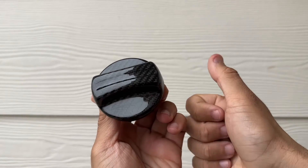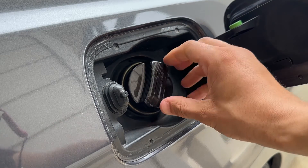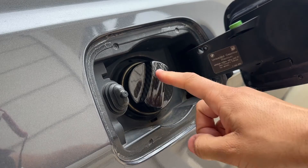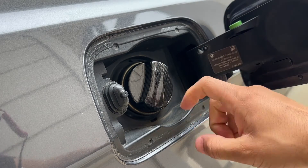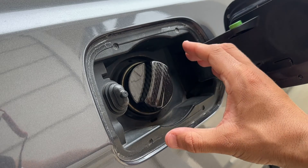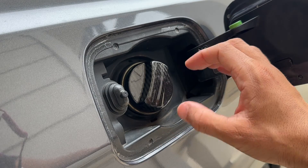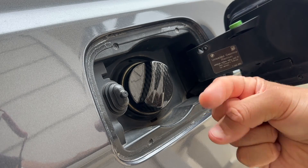Absolutely love the way it looks — huge thumbs up. That looks 10 out of 10, nice and glossy, shiny, and secured. This carbon fiber complements all of the other carbon fiber accessories on my car so well. Link down below where you can get yours.